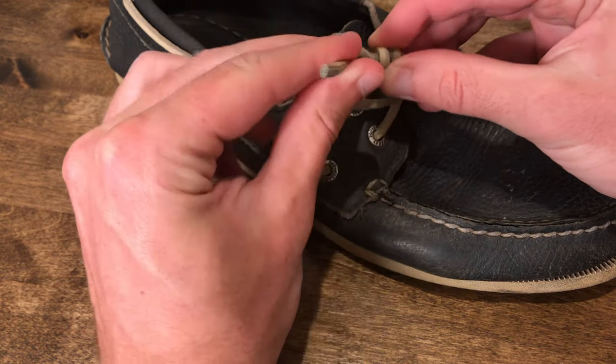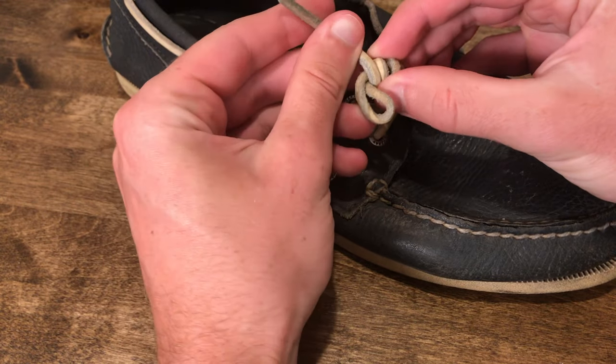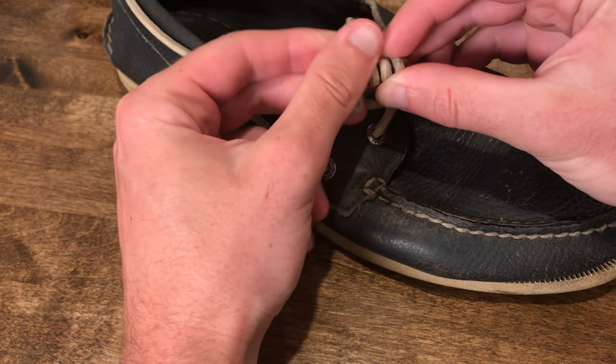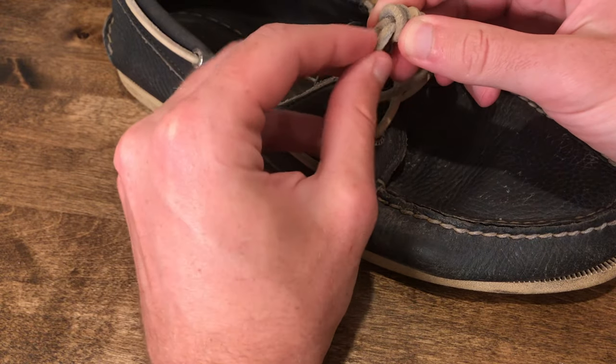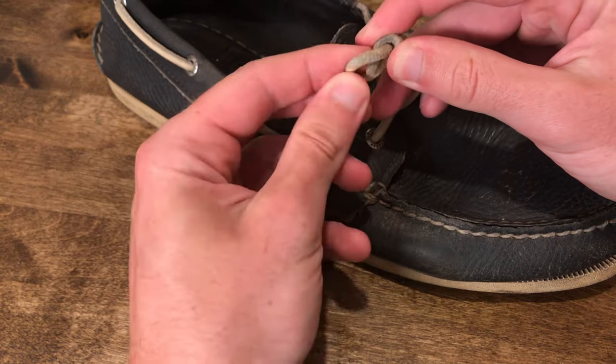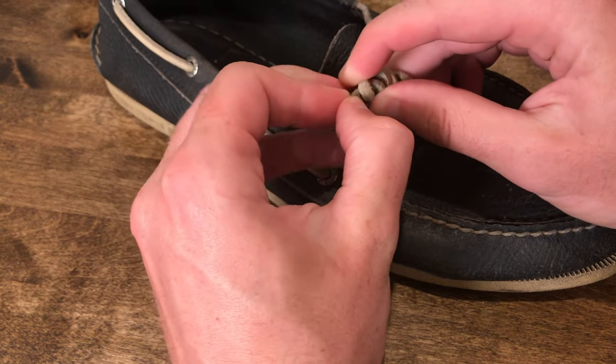Make sure that you make these coils tight, otherwise the knot will come undone in the final steps. Once you get to the end of the tag end, you're going to tuck it through the open end of the loop and then pull tight.